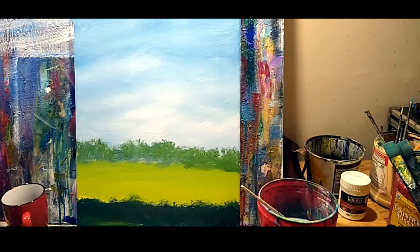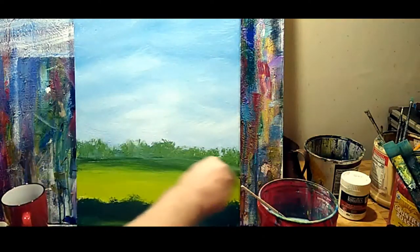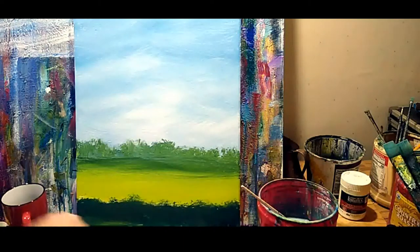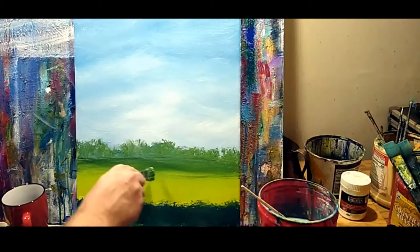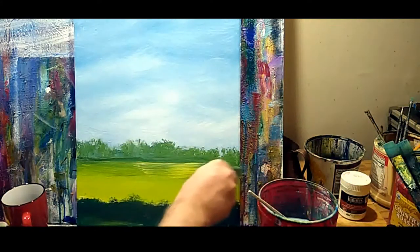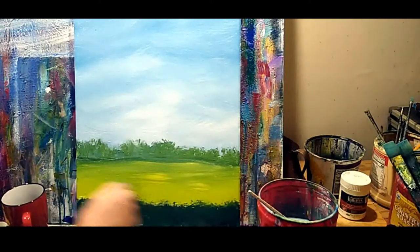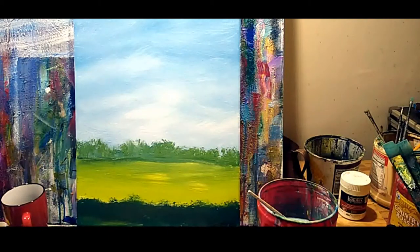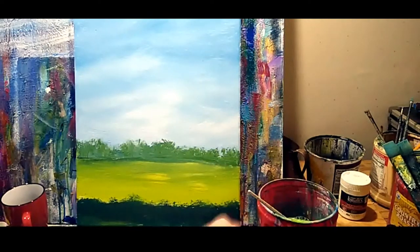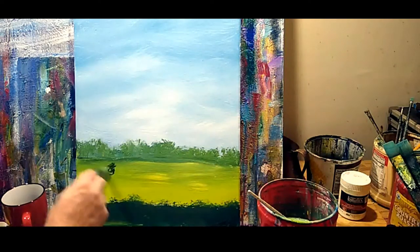Underneath what we just did, we're just going to put a shadow. The next part is kind of sculpting. We're going to go into that darkest dark, but now I've added some sap green to it. So if you're painting along, that's phthalo blue, raw umber, and sap green. And we're going to just make a mess.